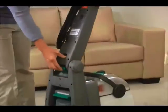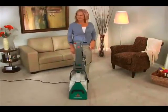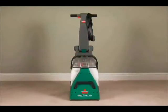Plus, the handle folds for easy storing. Big Green — professional-level performance for a better clean. From Bissell, the number one selling brand in deep cleaning.